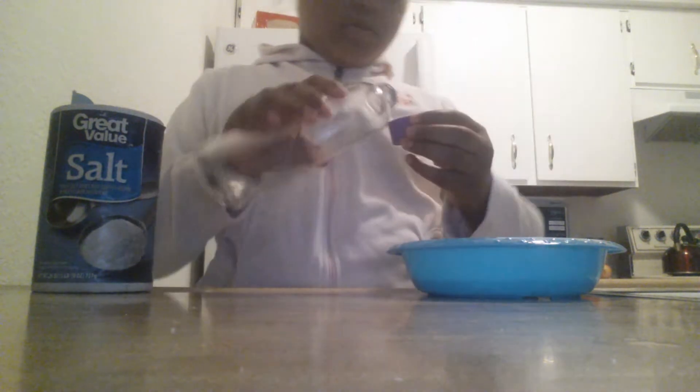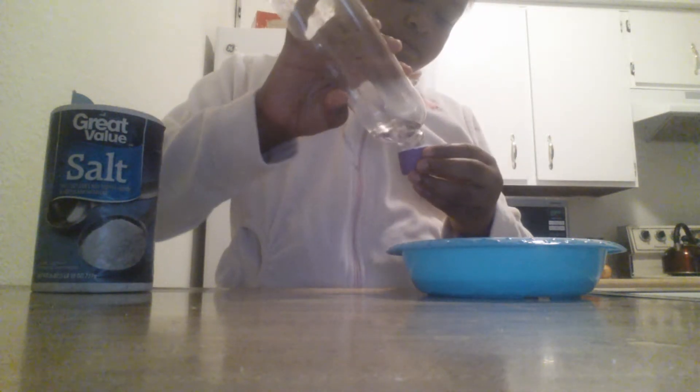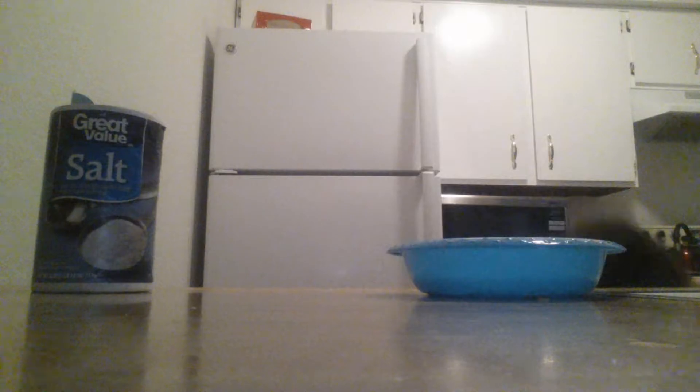I'm going to pour my baby oil, or any oil. Okay, and that's all for the baby oil — the baby oil is all gone.